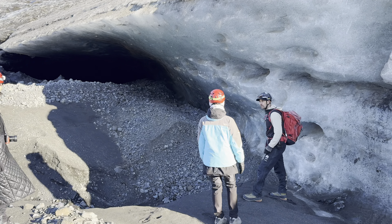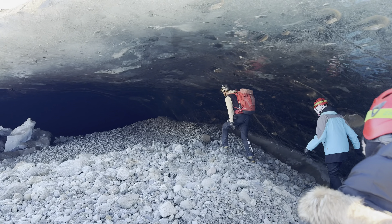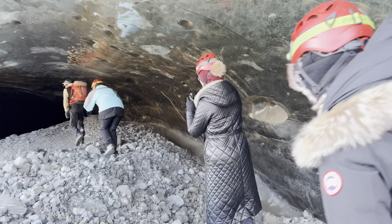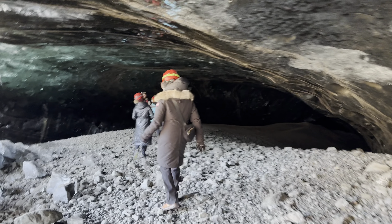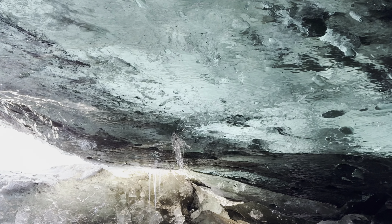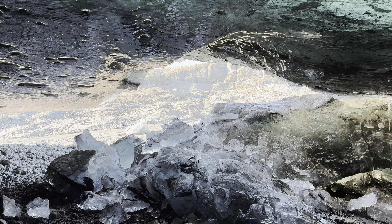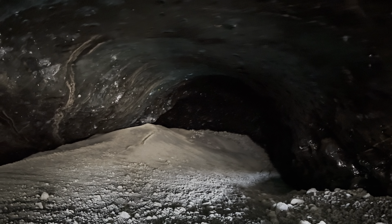We'll follow this wall in. Sunglasses might be too much for us. Yeah. This is wild. Look at this ice. Wow. That's the back of the cave, so now we can turn on our lights.